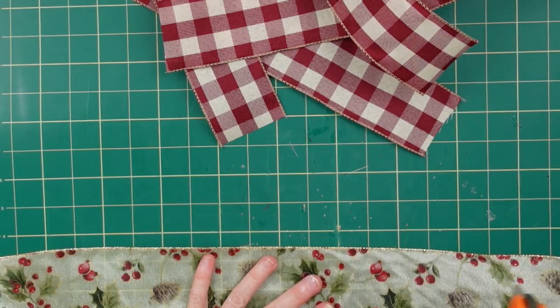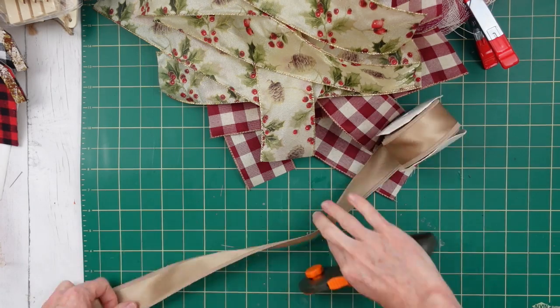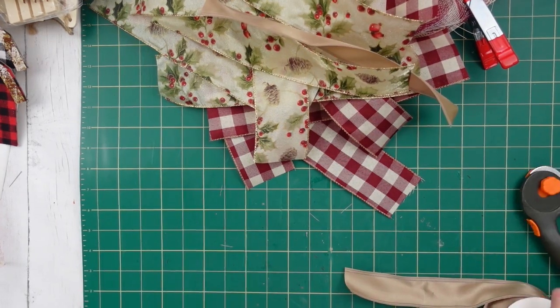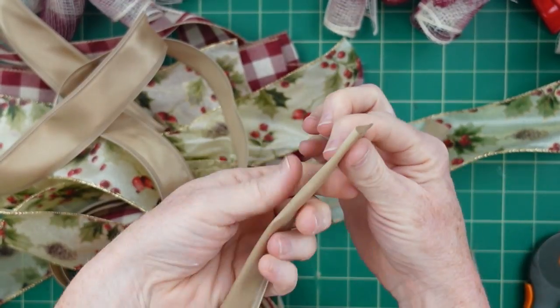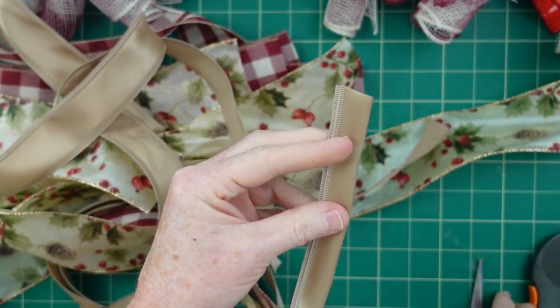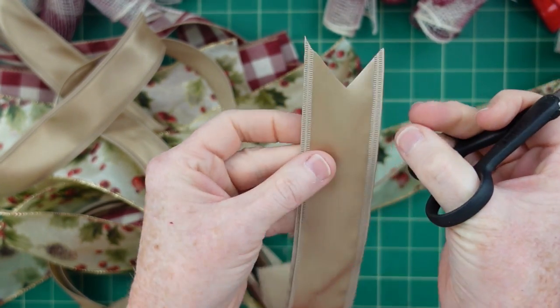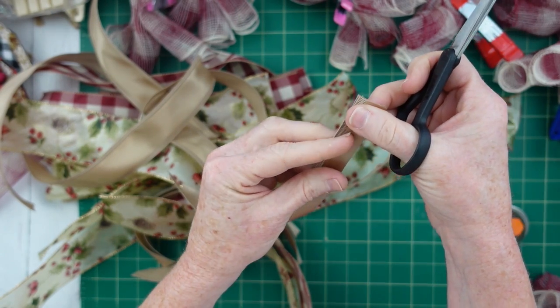We're going to have nine of each ribbon: nine of the plaid, nine of the one with the holly, and nine of the thinner brown or beige ribbon. All of these are wired and you do want to use wired ribbon for this. To give it a finished look, you want to fold those over and cut a little line up to make dovetails — these are called dovetails. This gives a very nice look.